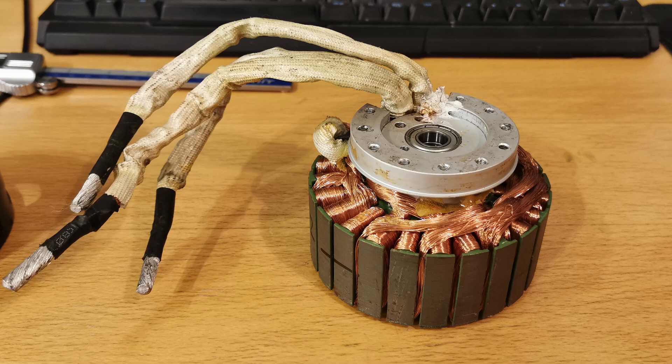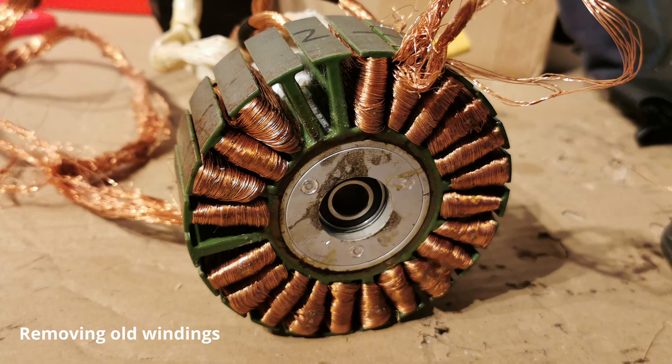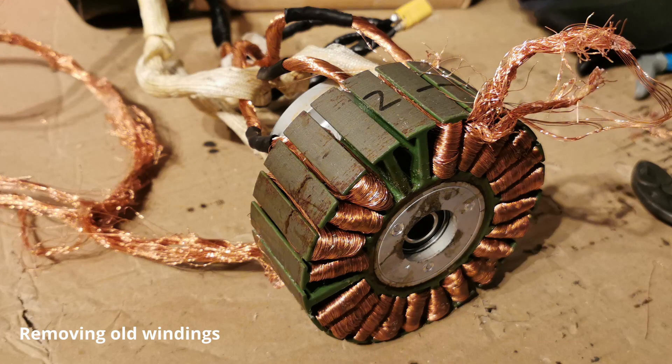The old winding was a delta connection with two turns, and the new winding will be a Y connection with three turns. This will give a KV of approximately 80.